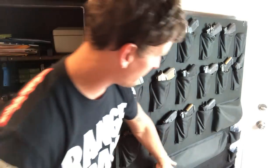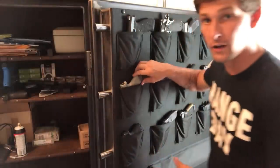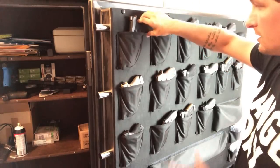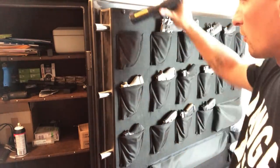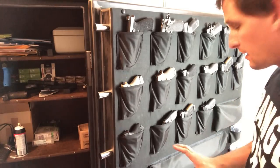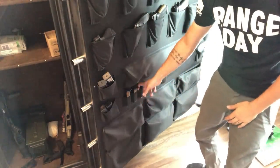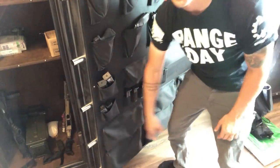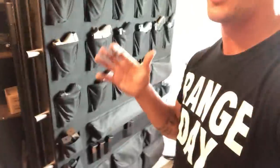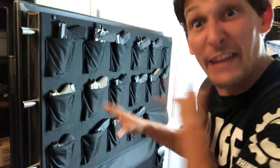One of the cool things about this safe series that helps me stay organized is the safe wall inside. Each pad can hold anything from a Glock 43 to a full-size 2011 with a light on it — something as long as a Strike One or a Glock 34, revolvers — it can hold anything. They've also got space down here with lots of extra compartments for magazines. I've got so many different styles of guns that it's hard to keep track, so I keep my German magazines here, American magazines here, and so on. It allows for so much wonderful storage.